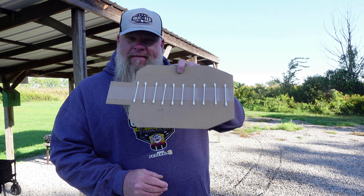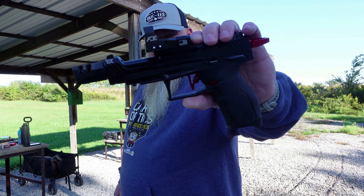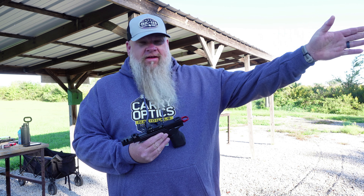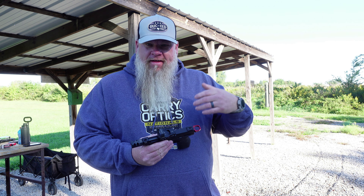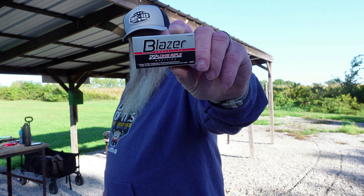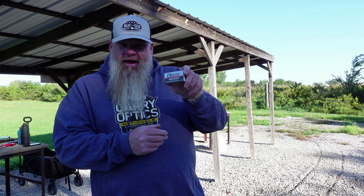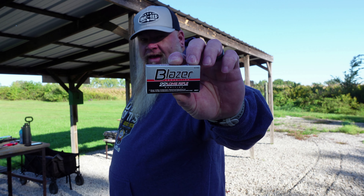The gun I'm going to be using today is my Taurus TX-22 Competition. I'm going to set the target up at 10 yards and I'm not going to shoot off bags or anything — just going to try to shoot it freestyle. The ammo I'm going to be running is CCI Blazers. This runs super reliably on the TX-22 and shoots pretty accurately, so that's going to be our challenge ammo for the day.